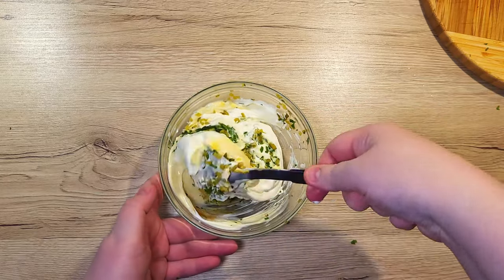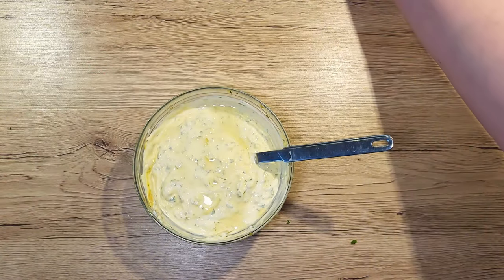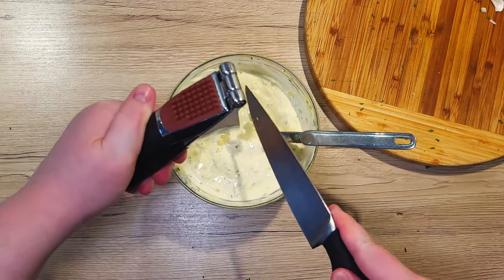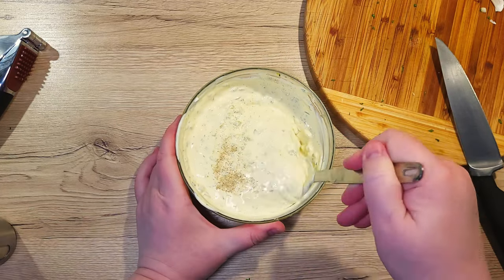Mix everything well. To the mixture, add the juice of half a lemon and crush in 1 whole clove of garlic. Right at the end, sprinkle in a pinch of black pepper and the sauce is ready.